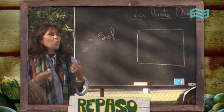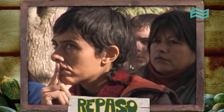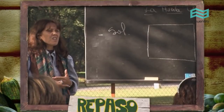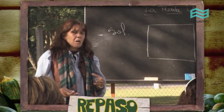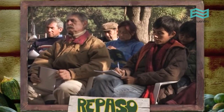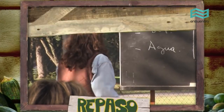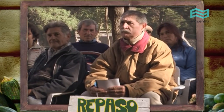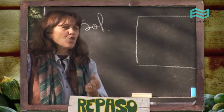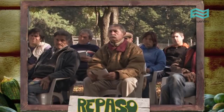Lo primero que necesitamos es ubicar una huerta mirando al sol, es decir, al norte. ¿Cuántas horas va a requerir de sol por día? Entre ocho y diez horas. La segunda cosa que tiene que tener nuestra huerta es una fuente de agua cercana, para que nos haga fácil la tarea de regar. Además de eso, vamos a tener que disponer los aboneros. Una huerta tiene que estar en relación a la cantidad de personas que van a consumir los productos — podríamos pensar en una huerta de 100 metros cuadrados para una familia de cinco personas.